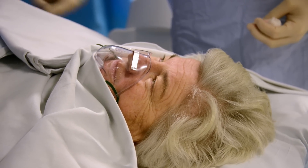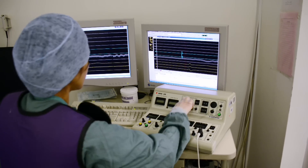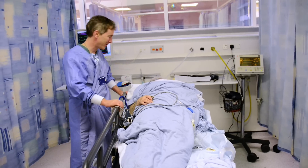Care after an ablation: the only formal restriction we place on people is that they cannot drive for two days after the procedure. We always advise people not to take on any strenuous exertion and to avoid any heavy or stressful work for a week or so.